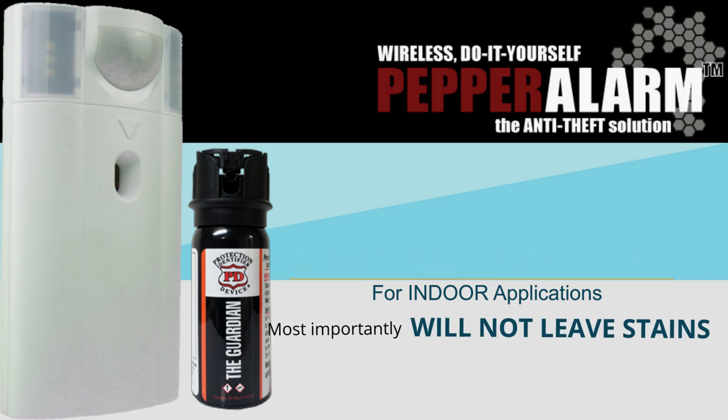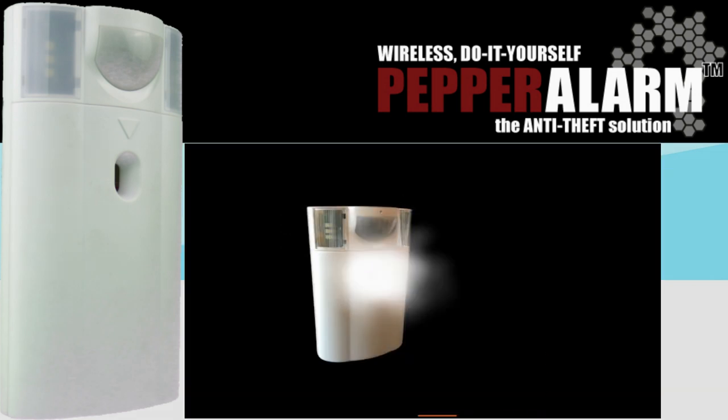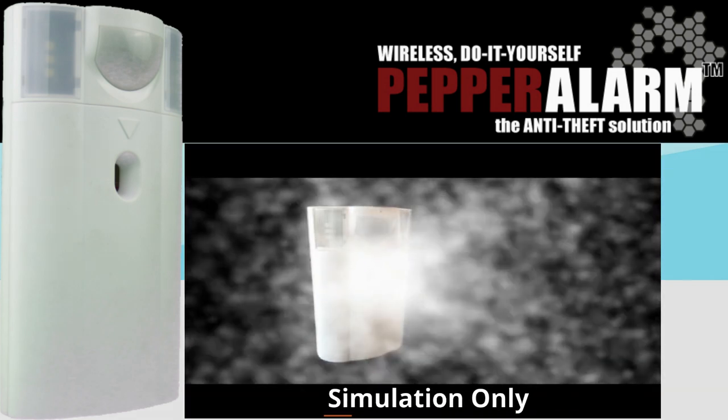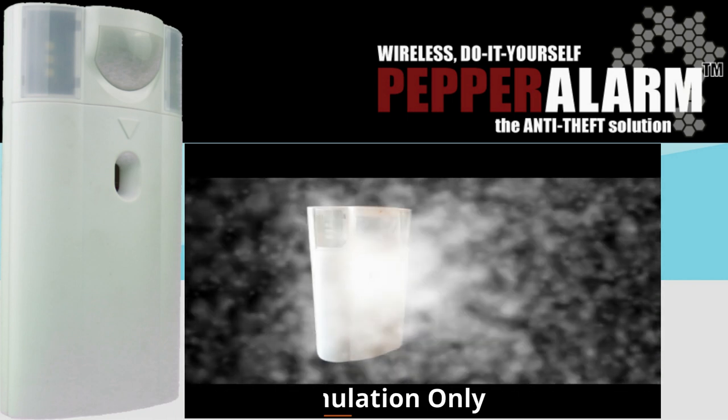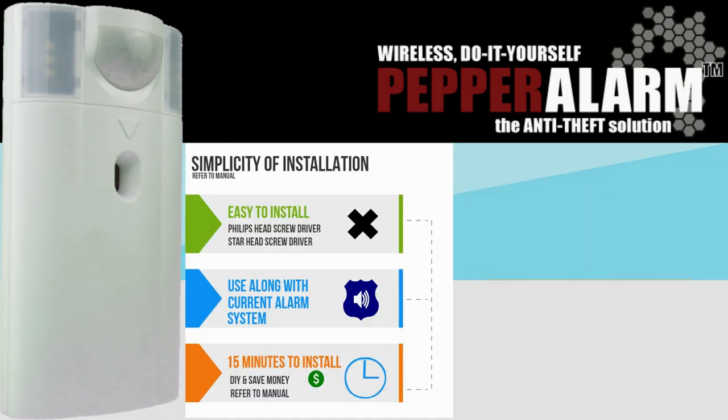Guardian Clear Vapor will not leave stains. The very potent, non-lethal, commercial-grade formula makes it next to impossible for thieves to steal your possessions when they are coughing their lungs out. The simplicity of installation and affordability of this unique wireless alarm device makes Pepper Alarm a great choice to effectively defend virtually anywhere safety and security is deemed a high priority.